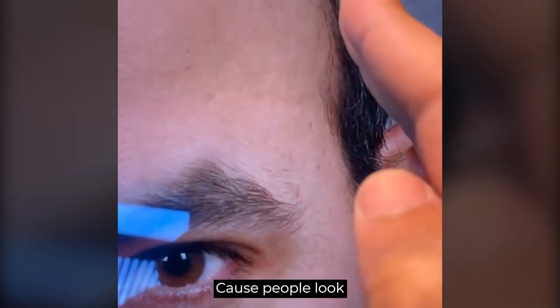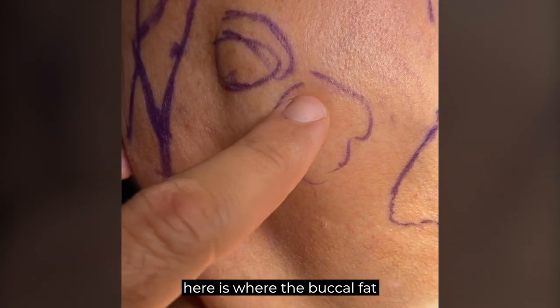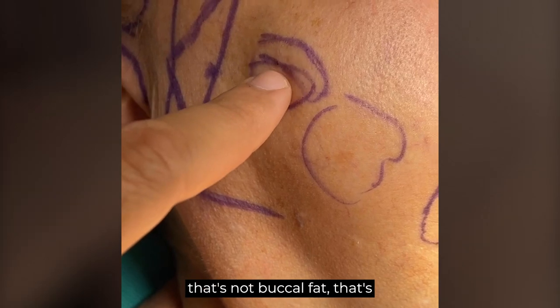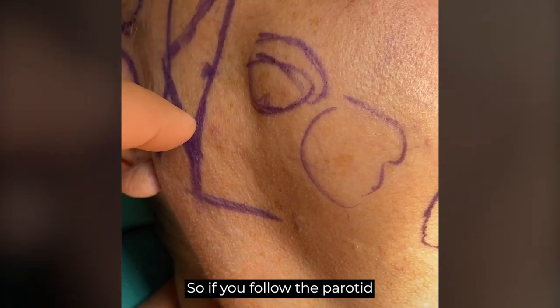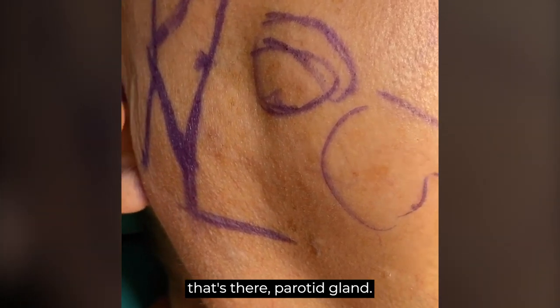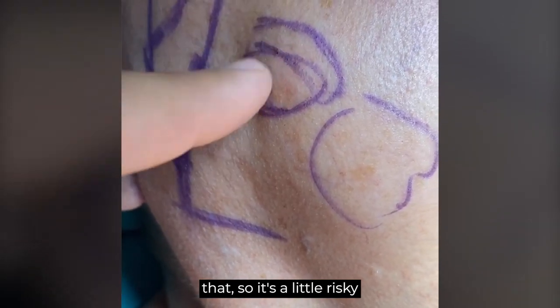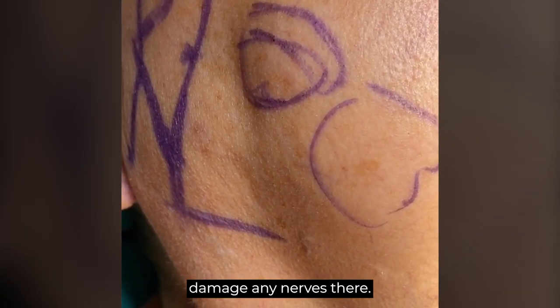Never overfill because people look wide and strange and they lose their cheek accent. Another point when doing a facelift: the lower bulge is where the buccal fat lies. If you see an upper bulge, that's not buccal fat — that's usually accessory parotid tissue. Along the parotid duct line, a bulge there is actually parotid gland tissue, which can extend further forward than normal. It's a little risky to reduce, so sometimes you try to suture it inward to avoid damaging any nerves.